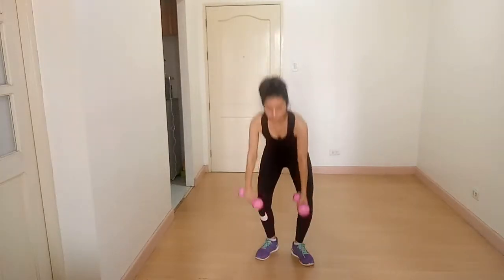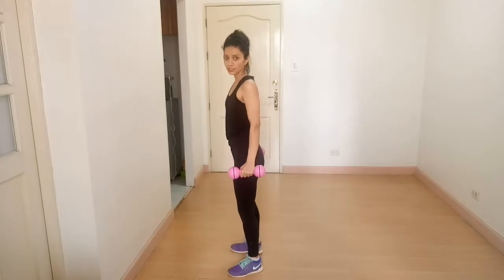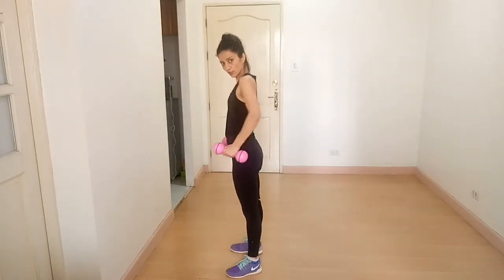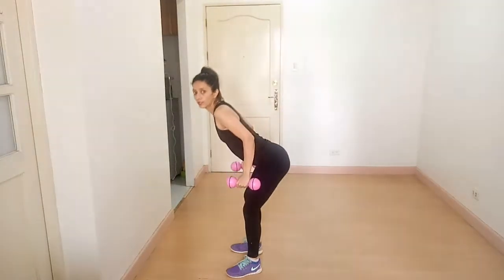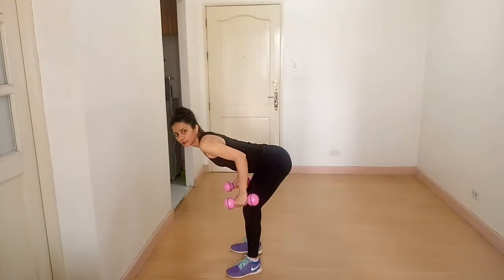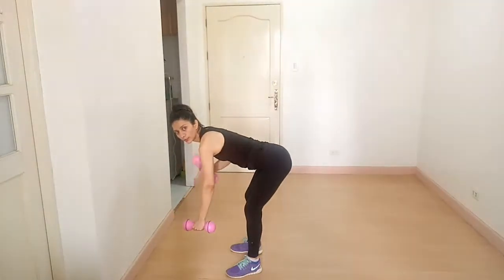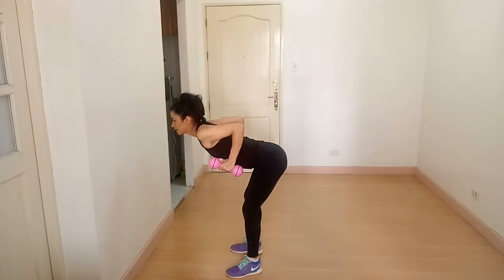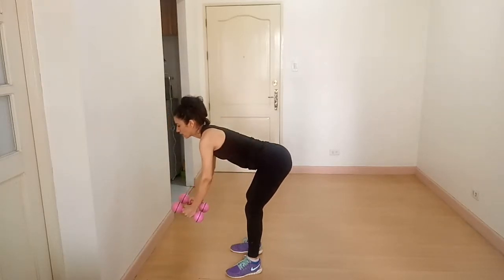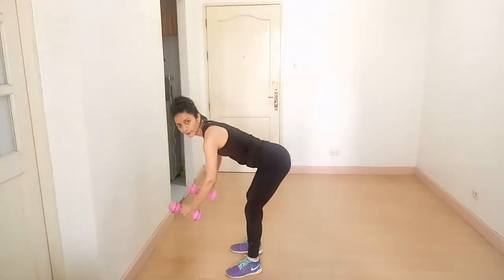Grab your dumbbells, stand straight, feet shoulder-width apart, chest out, roll your shoulders back. Then lean forward parallel to the ground, and your arms and shoulders should be in one line. Look straight, pull your dumbbells back and out. Keep your elbows closer to your body.